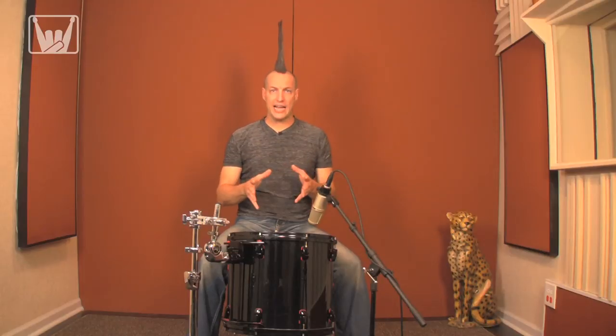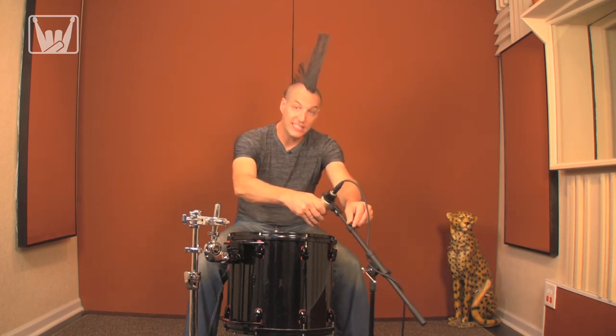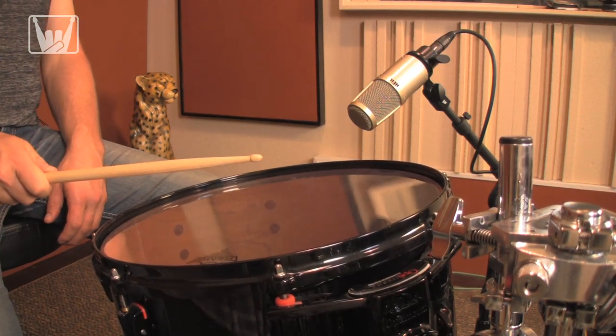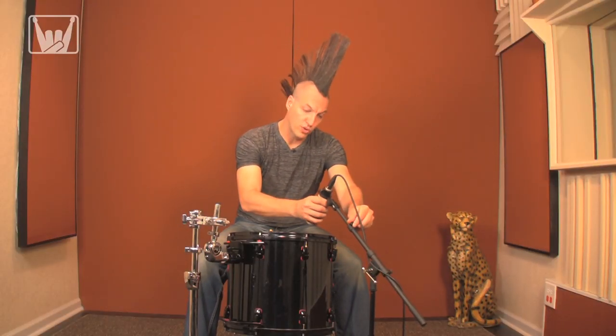If you need more attack out of the drum, you can angle it more towards the center and bring it down just a little bit. If you need to get more tone, you can angle it more towards the rim.